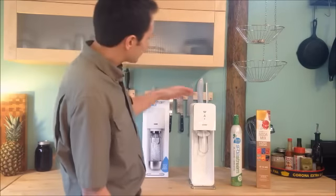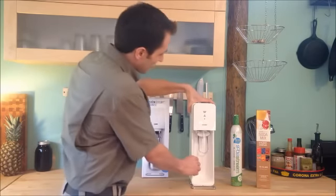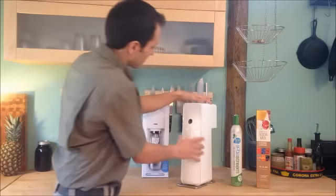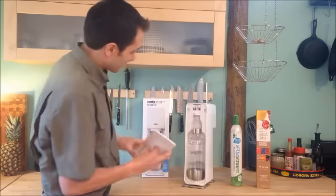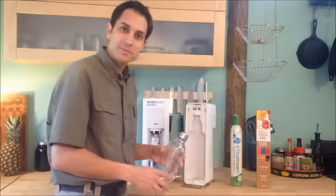So when you get your SodaStream machine, you get it out of the box and here's basically what it looks like. The way that you set it up is, first you open up the back here and there will be a bottle inside. I already opened it up and I rinsed this out so it will be nice and clean for us.